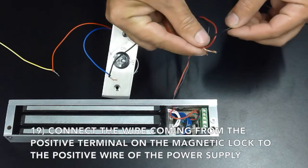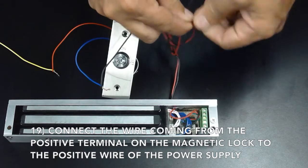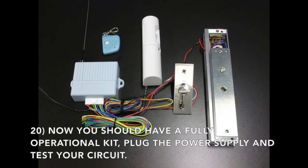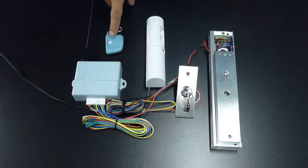Connect the wire coming from the positive terminal on the magnetic lock to the positive wire of the power supply. Now you should have a fully operational kit. Plug in the power supply and test your circuit.